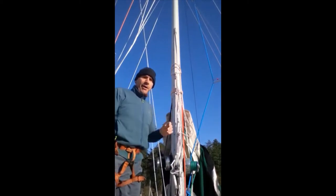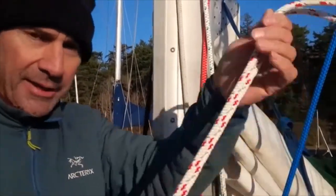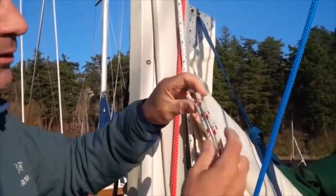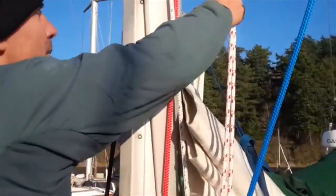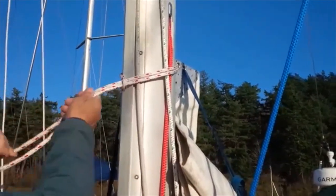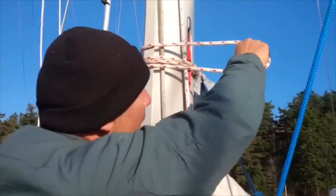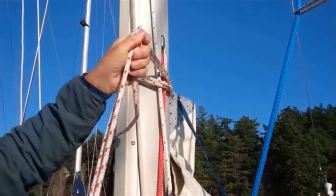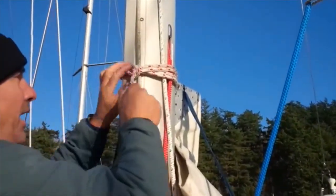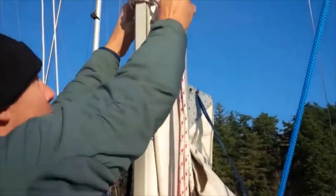Let me show you the Prusik knot around the mast up close. I've got a piece of line — this one's about 15 feet long. You can see it's a good hefty diameter; I wouldn't use anything thinner than this around the mast. The Prusik knot is the same as you'd do on a rope — we're just doing it around the mast. The first step is the girth hitch, pretty straightforward. Then for the Prusik knot, we effectively come around and through one more time — and that is the Prusik knot. We tighten it up and slide it up to load it — that's how we're going to climb.